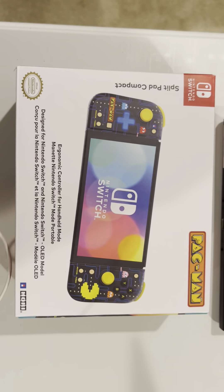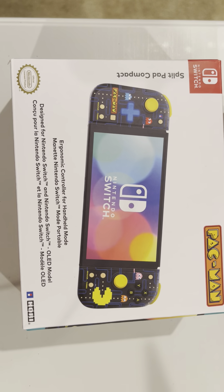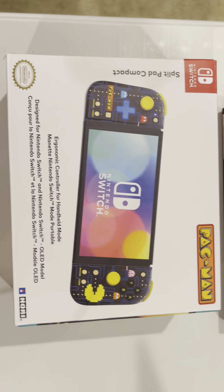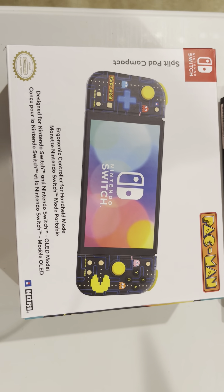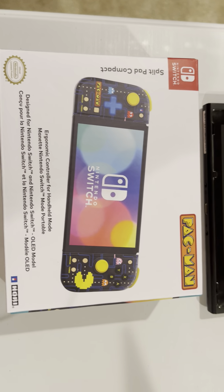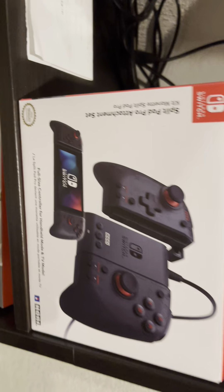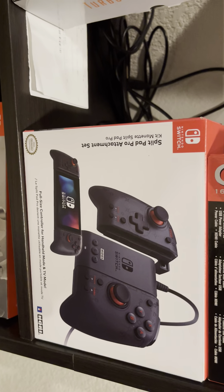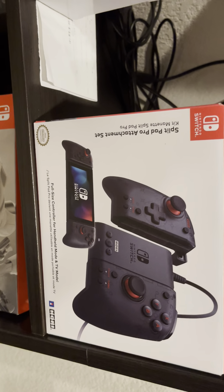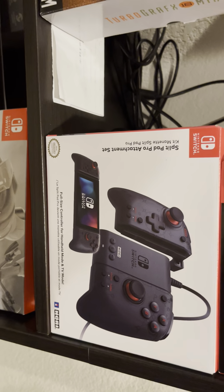I really thought long and hard. Anybody that follows me or knows me personally or as a gamer knows that I love Pac-Man. I got this black one here — I got this for Father's Day and I love it. I can use it in handheld mode, I can use it while it's docked. It's the Pro Attachment set, and you could buy that separately. It's great for hand comfort, especially when you're on the move.